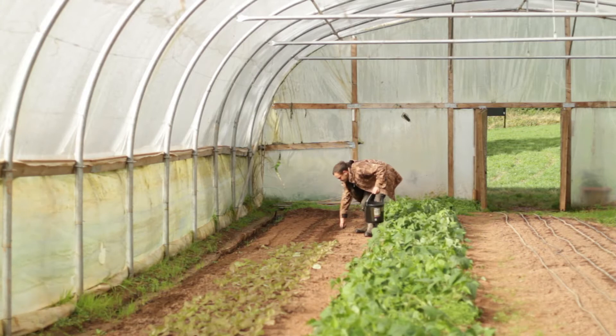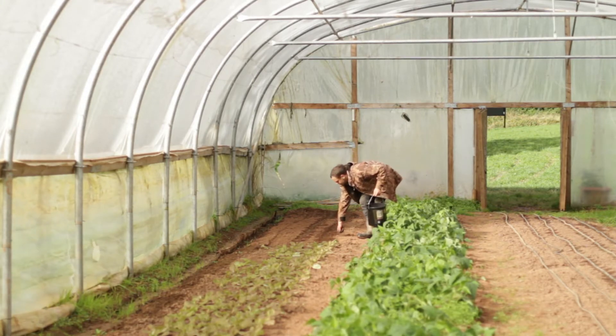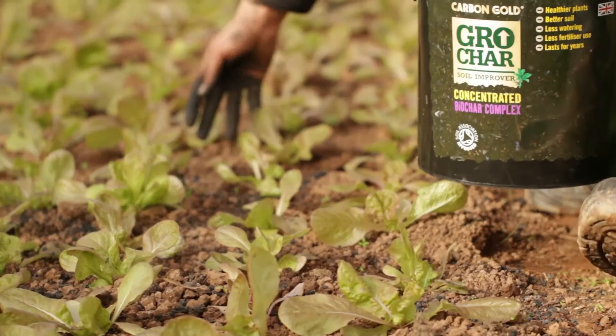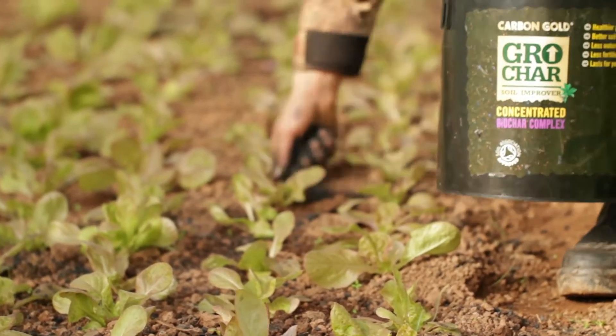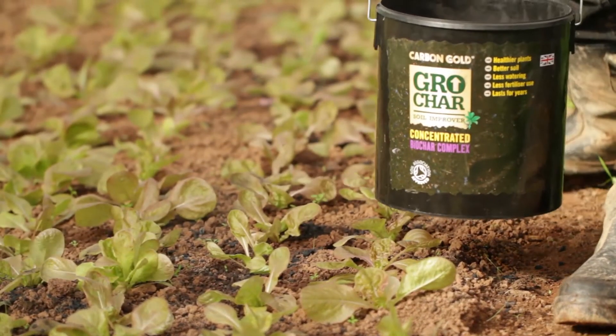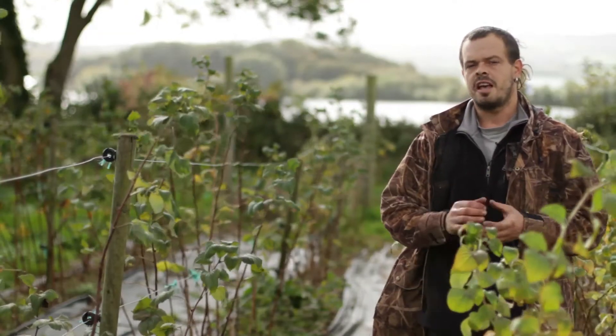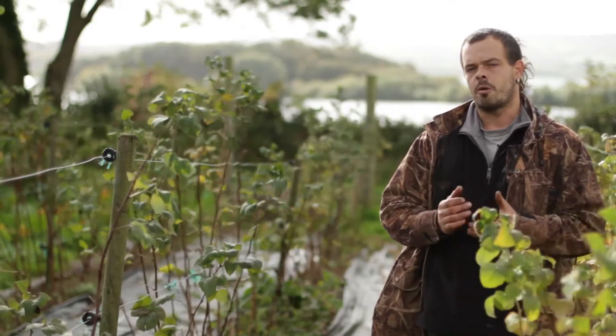We're very lucky here that we've got very deep, lovely sandy topsoil. But that means any nutrients we apply to the soil can get washed away very quickly in what's called a leaching effect. The biochar has the ability to hang on to these nutrients and keep them up near the surface where our crops can access them.